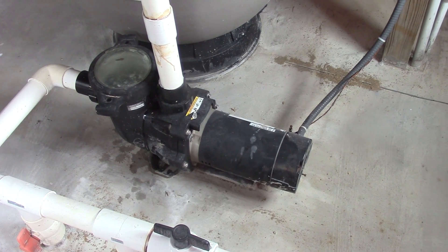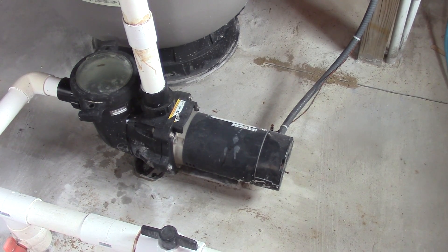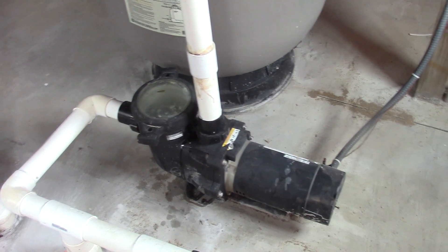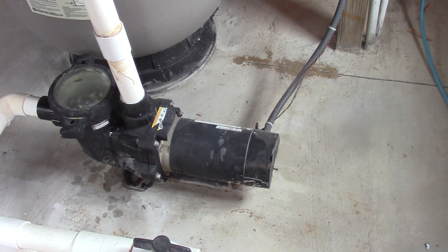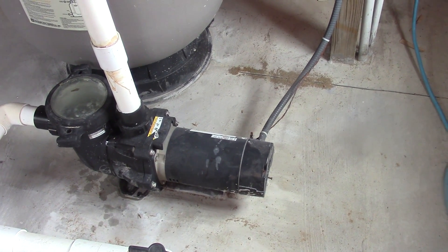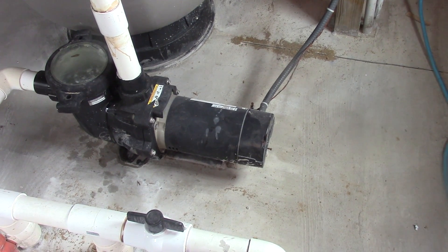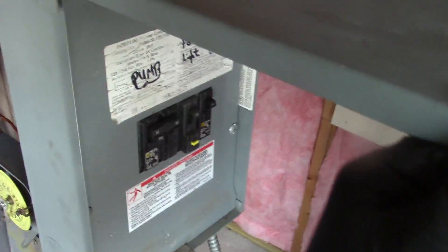Pool pumps are made to run hot. This one was very hot to the touch and I got a temperature reading as high as 208°F last week. I cleaned out my filter basket and that allowed it to lower the temperature, so I'm somewhere around 195°F, which is still pretty hot. The reason for that excessive heat is because the bearings need to be replaced. I'm going to be doing a video in the future on how to replace the bearings in your pump as well.